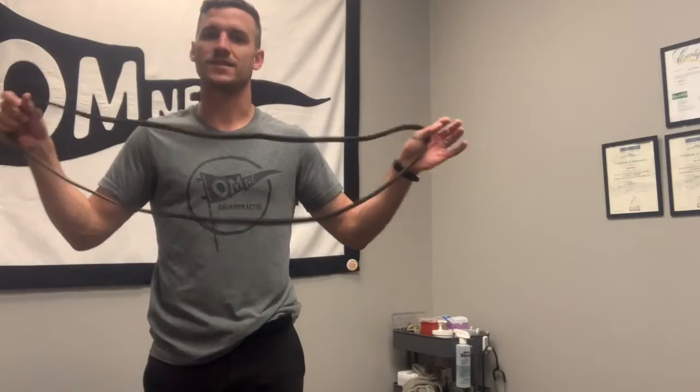Are you struggling with pain that lives between your neck and shoulder, right here in that upper trap? I treat this all day long and my thought process around it has somewhat changed. We have a lot of techniques — whether it's dry needling, myofascial release, or adjusting — to help with this symptomatically, but the high rate of recurrence is probably due to the fact that this tissue is under-loaded.